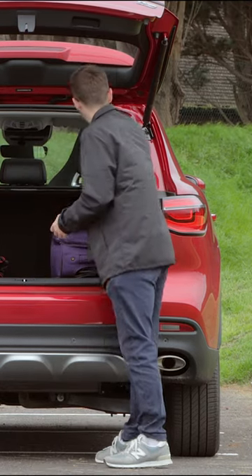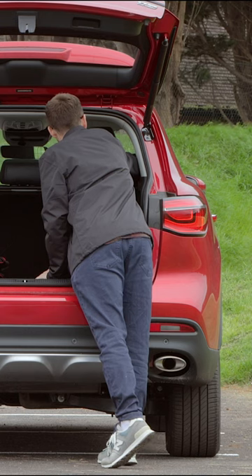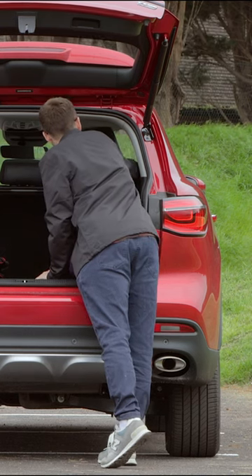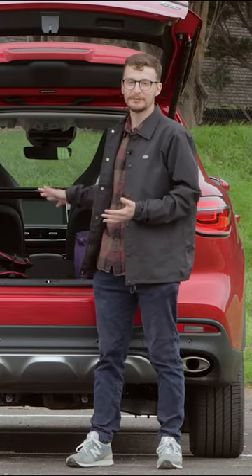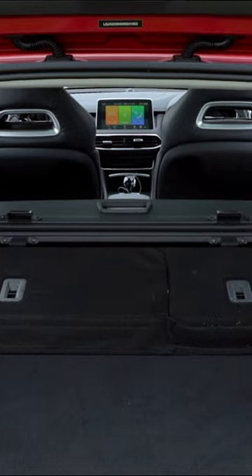Just use the levers on either side, push them up. They require a bit of welly because they lock, and then push them down. There we go. Unlike the MG5, it is completely flat with the floor.